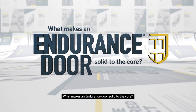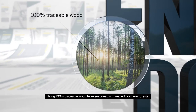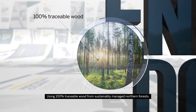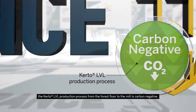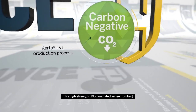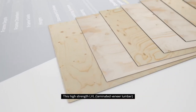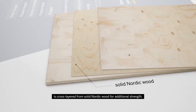What makes an Endurance door solid to the core? Using 100% traceable wood from sustainably managed northern forests, the Curto LVL production process from the forest floor to the mill is carbon negative. This high-strength LVL laminated veneer lumber is cross-layered from solid Nordic wood for additional strength,